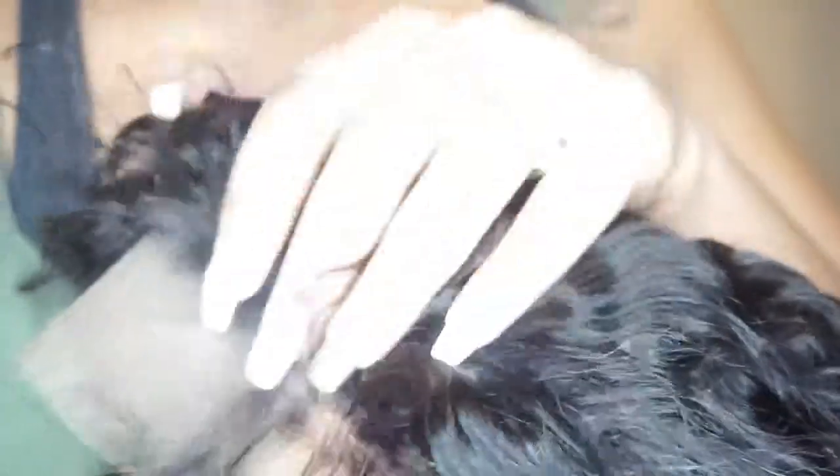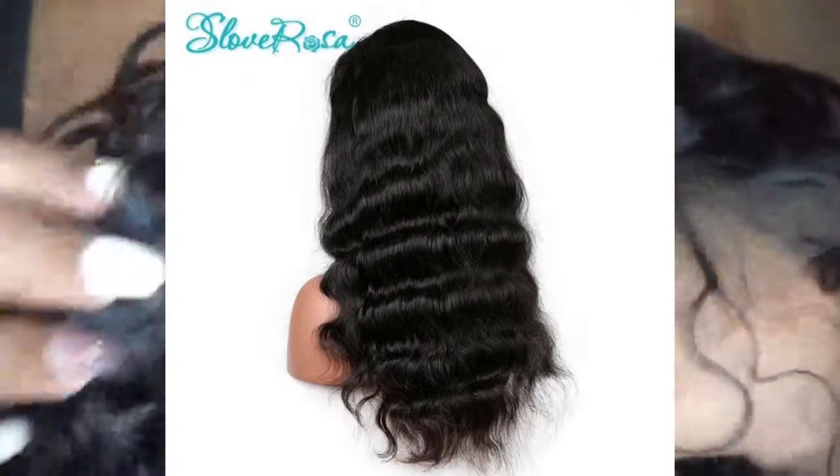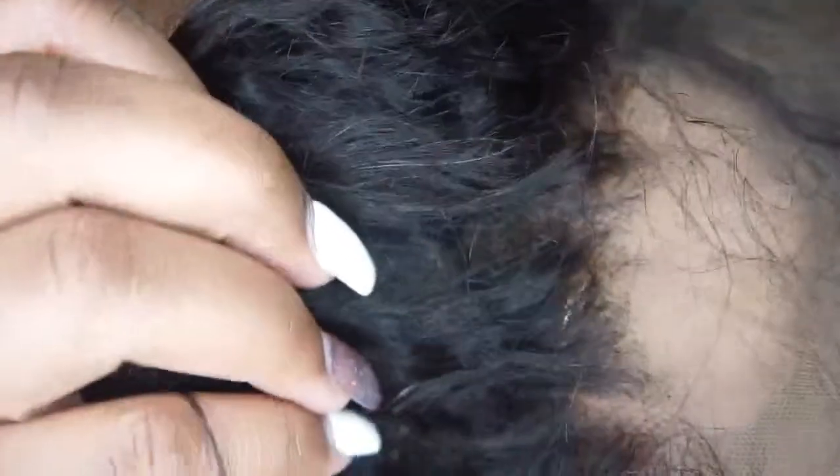This hair is by Slove Rosa. I got it off of AliExpress. I know you guys are probably gonna bash me in the comments like 'why did you do that,' but anyways — it's my first lace wig and it looks pretty good.